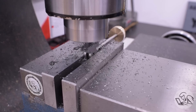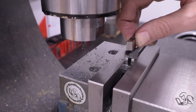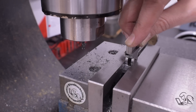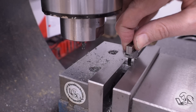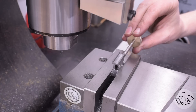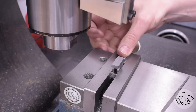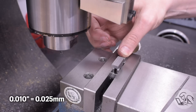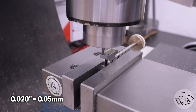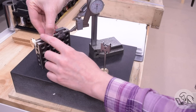I'm roughing in the dimensions of the slot on one side, making sure the width is correct — this is final width, but on depth I've left one finishing cut yet to go. Then I'll flip this around and do the same cut on the other side, again leaving room for a final finishing cut. Even though there are threads, I know they're within probably 10 thousandths of center, so I'll leave about 15 or 20 thousandths of cut left on each side so that the final cuts bring everything into center.